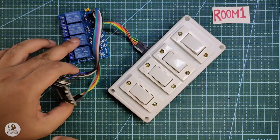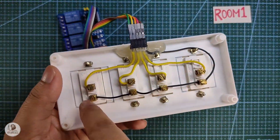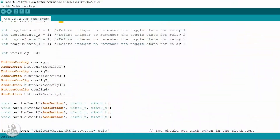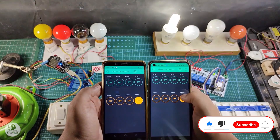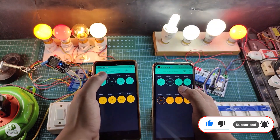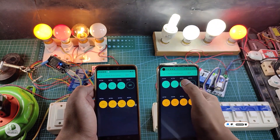During the video, I will share the complete circuit diagram for both NodeMCU and ESP32, and also share the code I have used for this project. So after watching this video, you can easily make this project for your home. So let's get started.